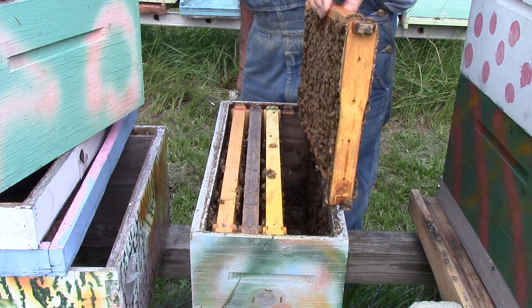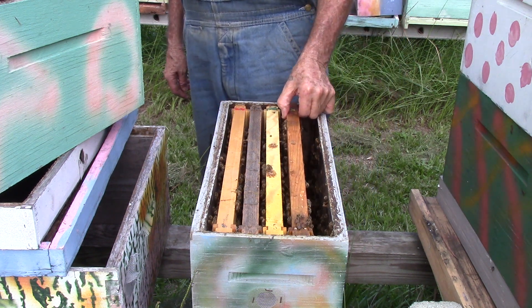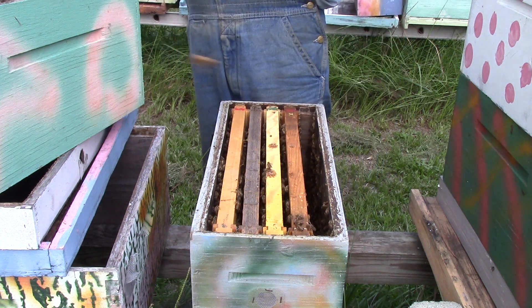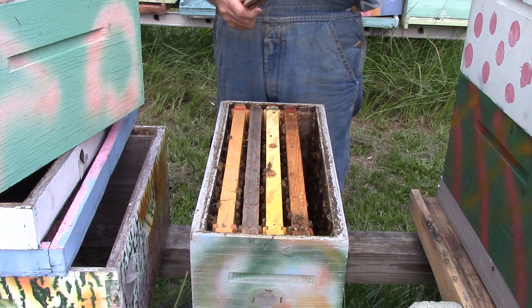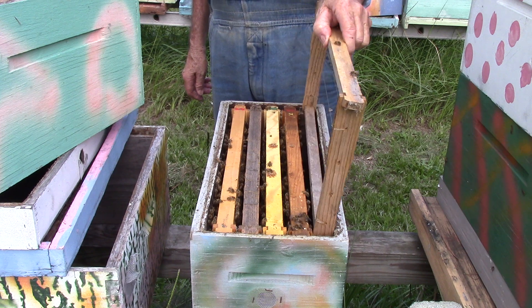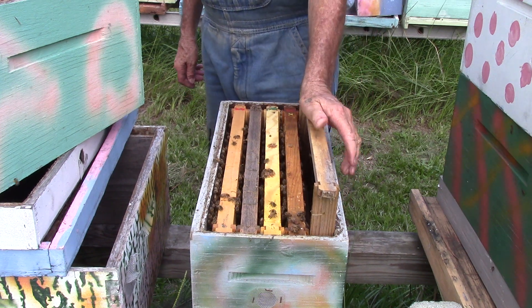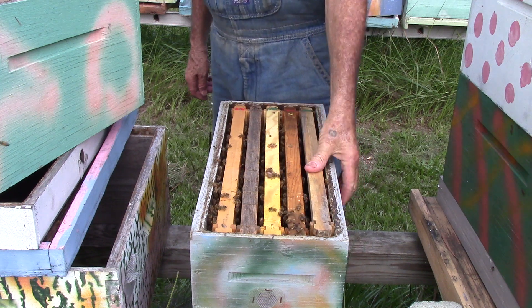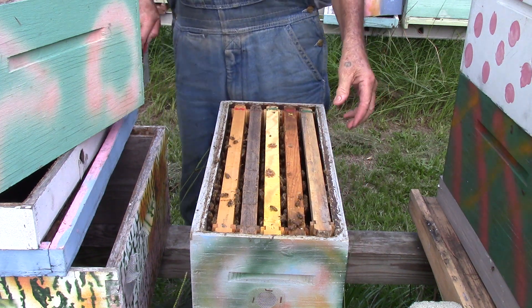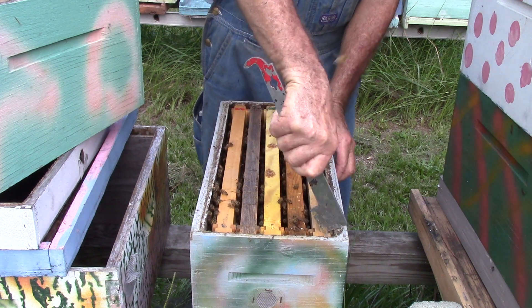So what we're going to do is put this one here. We're going to take this one and put it here. That frame is on the east side now instead of the west side — whether it makes a difference with the bees, I don't know.